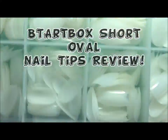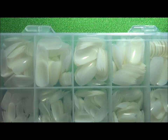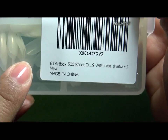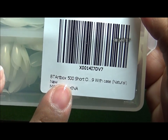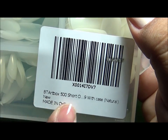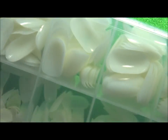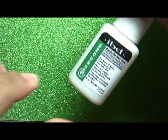In this video I'm going to be reviewing BTA Art Box short oval nail tips. There are 500 pieces in this box, with 10 sizes from 0 to 9, in the natural shade, so you get to find the perfect fit for each of your nails. I am going to use five-second IBD brush-on nail glue.